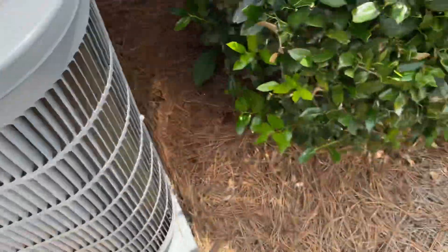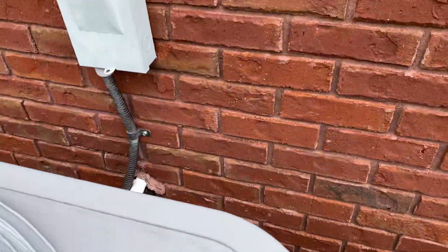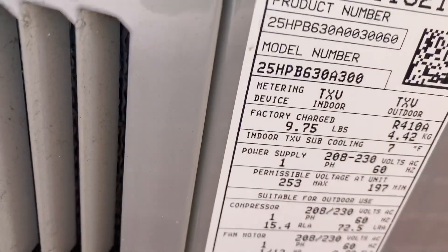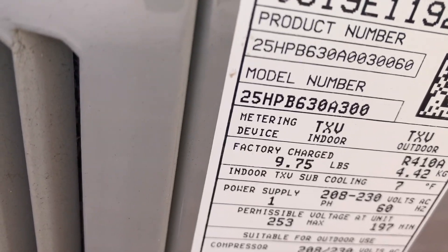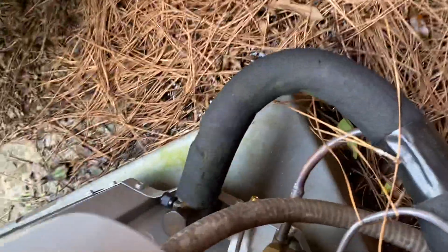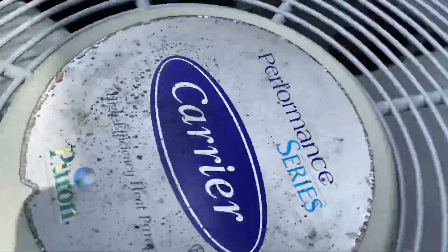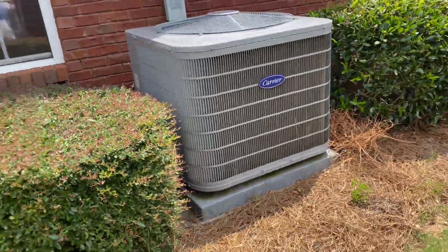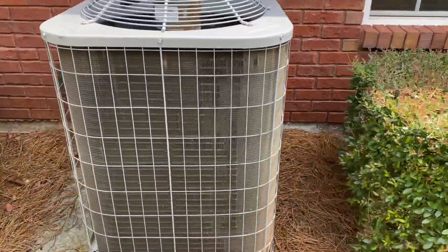Carrier performance series, 2019. Just shut off — two and a half tons, 16 SEER. There's a sound blanket on it. It's a nice one, 2019, 16 SEER.